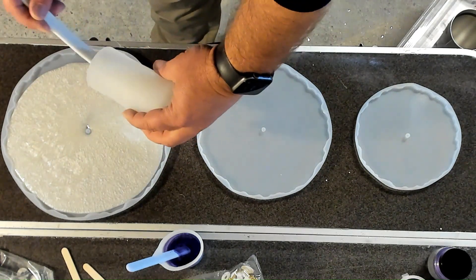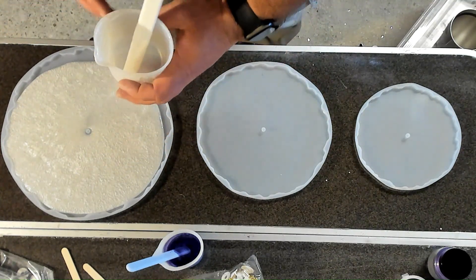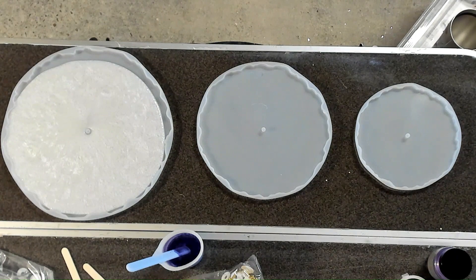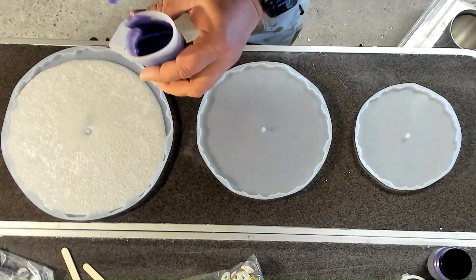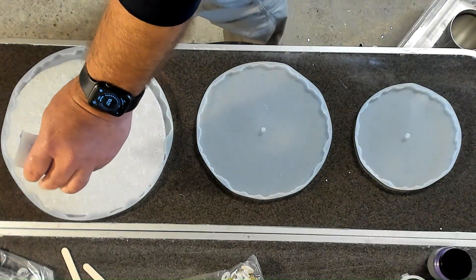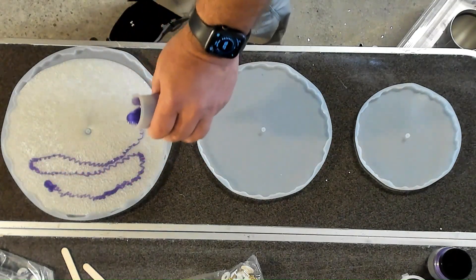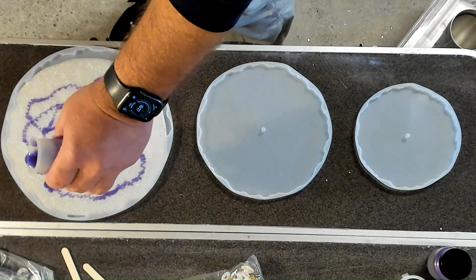Apply the heat gun at the very end. Do your best to try and let it spread out on its own. When we get to the purple, just doing a little bit just to add that color — pouring it nice and easy in there, just to get a good color purple in there.